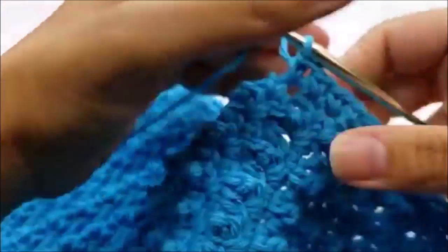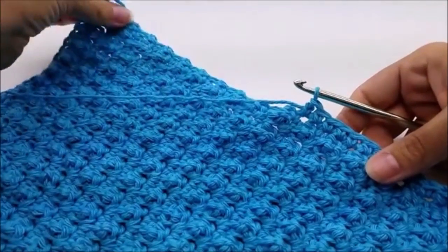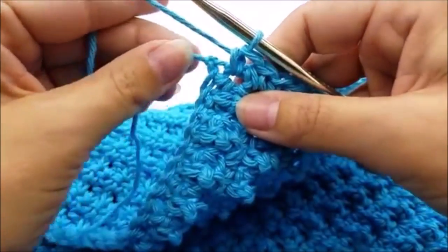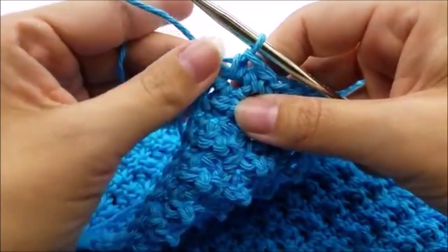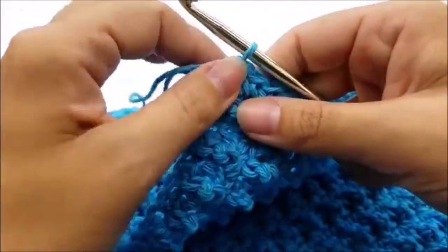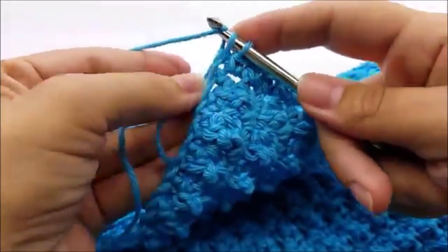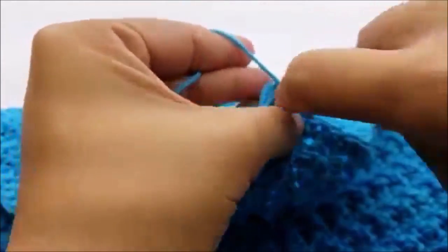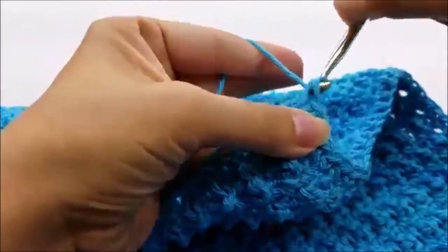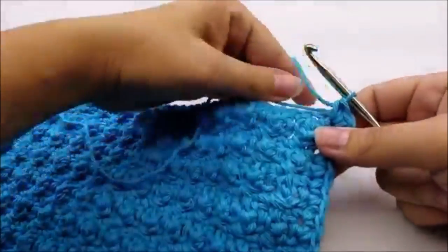Work all the way down this side until you get down to the bottom corner. When you get to your first corner, put three single crochets right into that corner stitch — that's going to help you turn the corner, lay it flat, and make it look nicer. Try to hide the beginning tail as you go, then work your way across the other side.